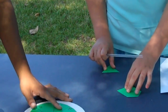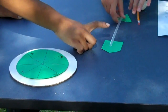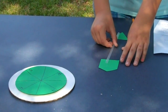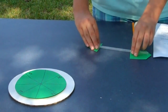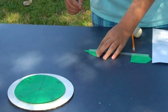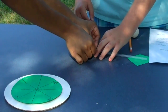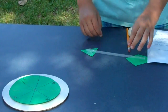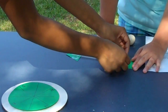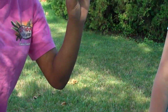Now we're going to make ourselves an arrow from the green construction paper and a straw. We're going to take the tape, then we're going to paste it on top. And here, you have your own little arrow.